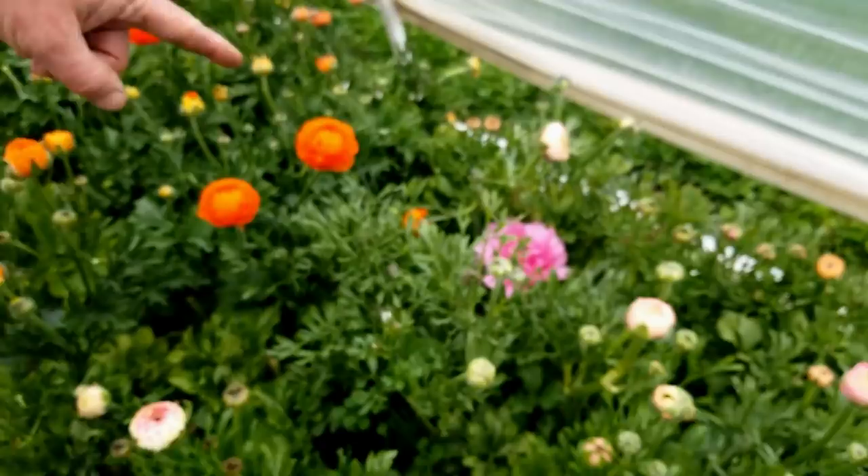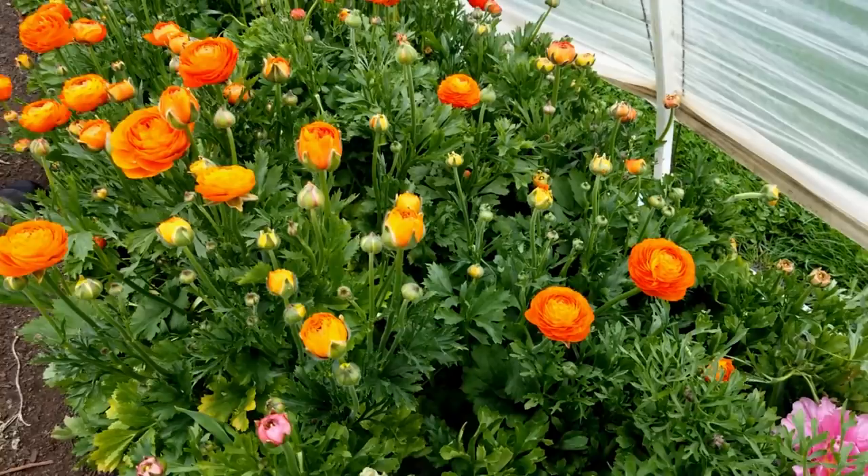Last year we had tulips in here, so we have a volunteer — looks like a Dior.